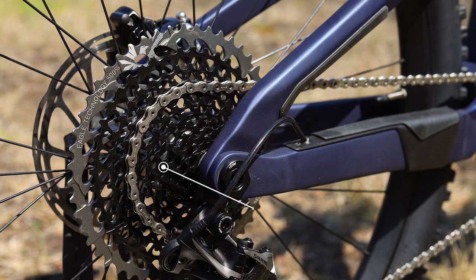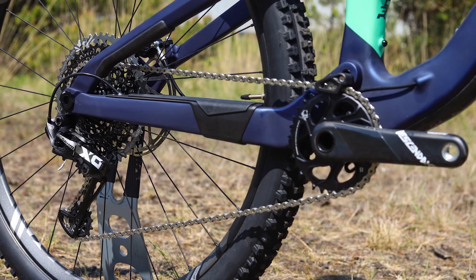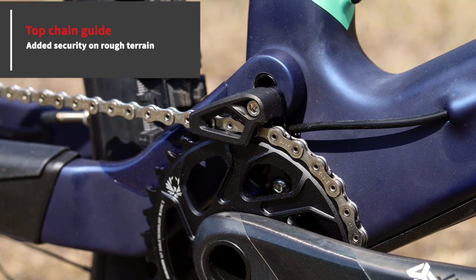Each of the Rayons gets a SRAM Eagle 1x12 speed drivetrain with a massive 500% gear range, starting with GX Eagle and moving up to XX1 Eagle as you go through the range.